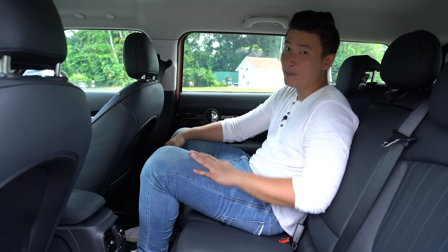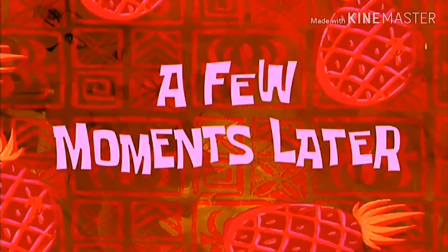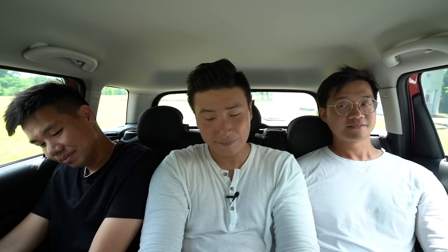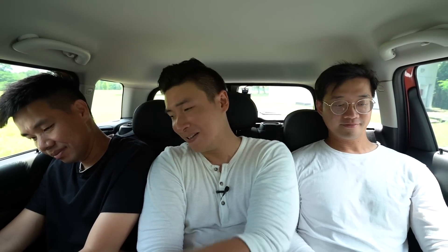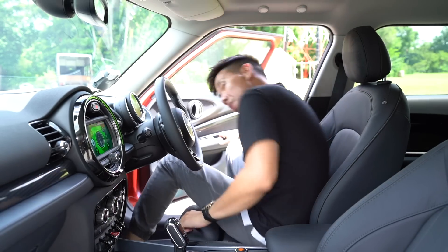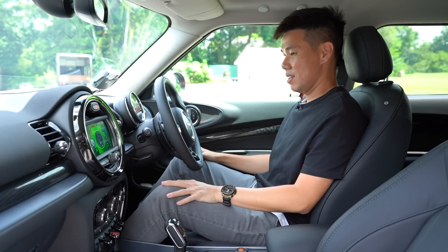Testing three people in the back: the transmission tunnel is really wide so your legs are spread out and the person in the middle is crunched up. Two people at the back is fine, but three at the back — nah. Also, the middle seat is really hard.